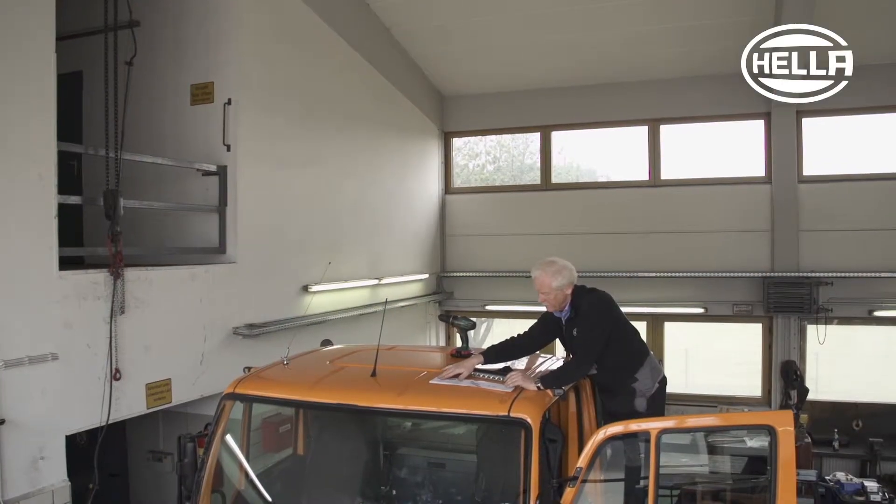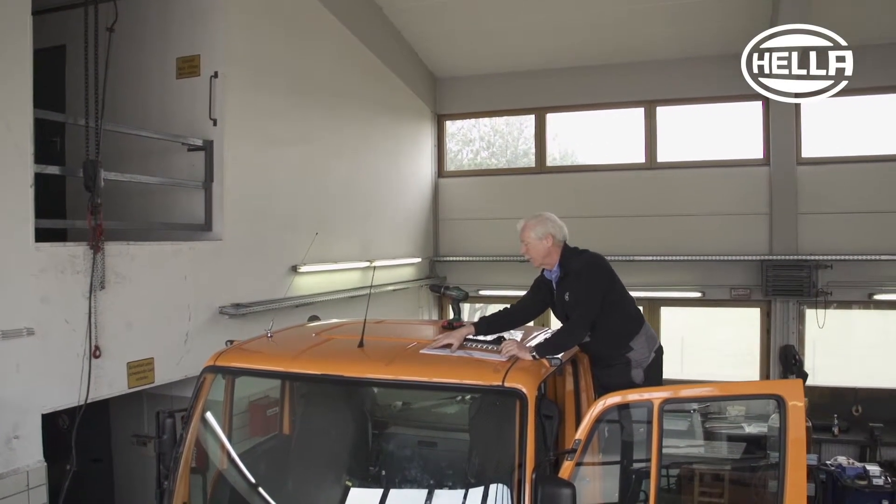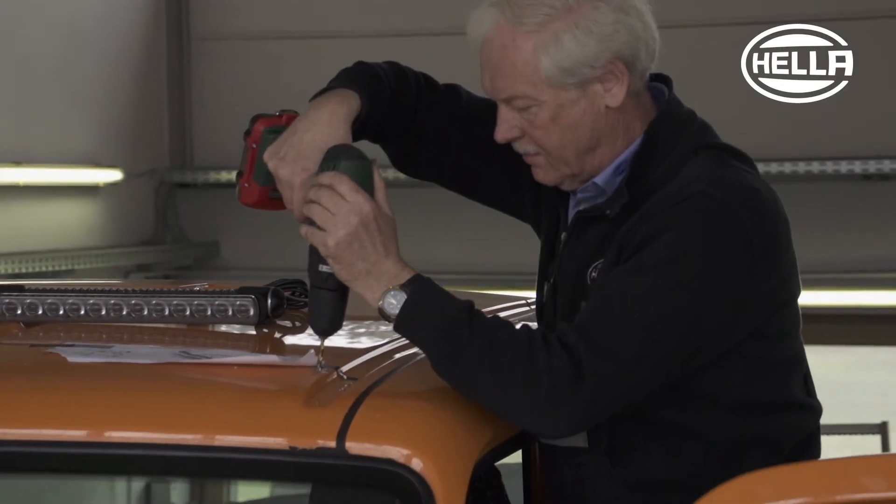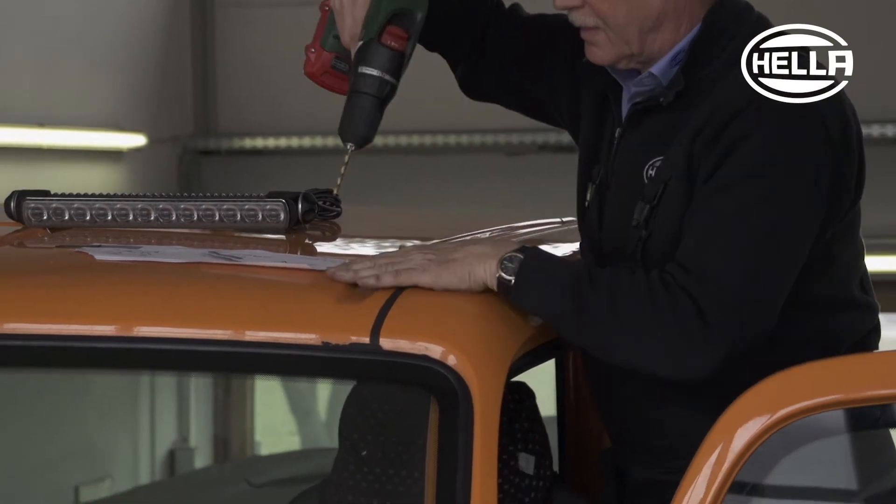The LED Light Bar 350 auxiliary high beam headlamps increase the light output in the high beam range and are impressive with their low power consumption, light weight, and compact design.